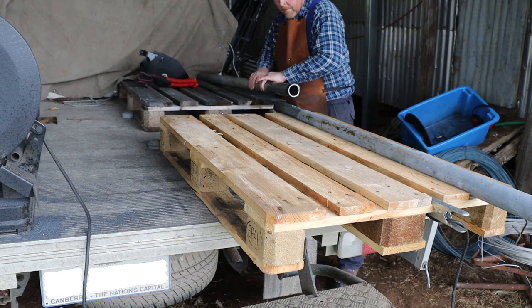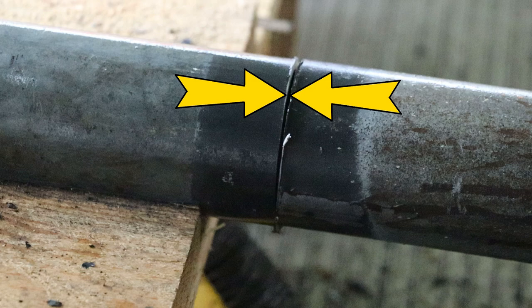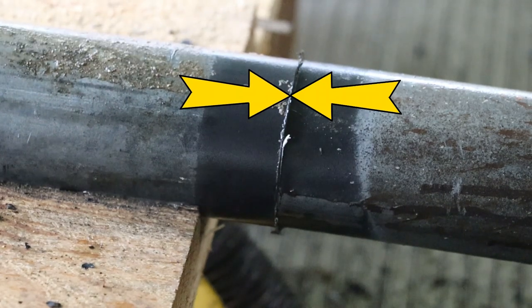I'm going to use these two pallets as an alignment jig. This particular chop saw doesn't cut at a perfect 90 degree angle, but since we cut the ends of both pieces using the same saw we should be able to rotate them around for a perfect fit.